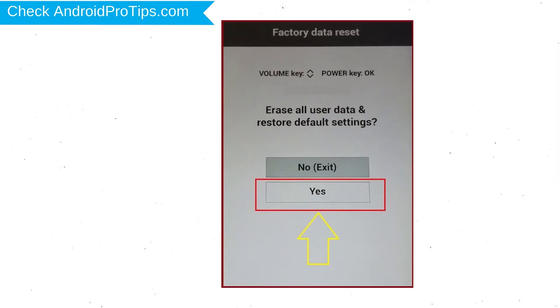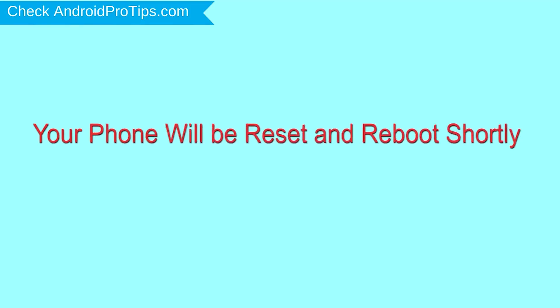You will see the factory data reset menu. Select the Yes option, using the volume buttons to navigate, and the power button to confirm. Again, choose the Yes option.